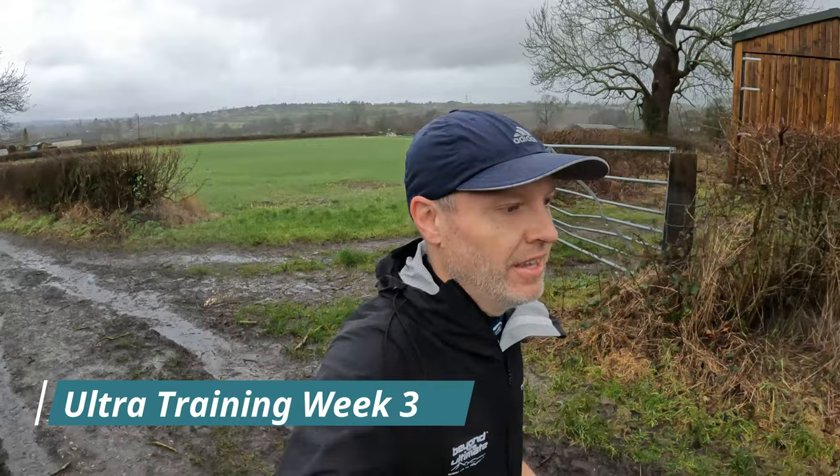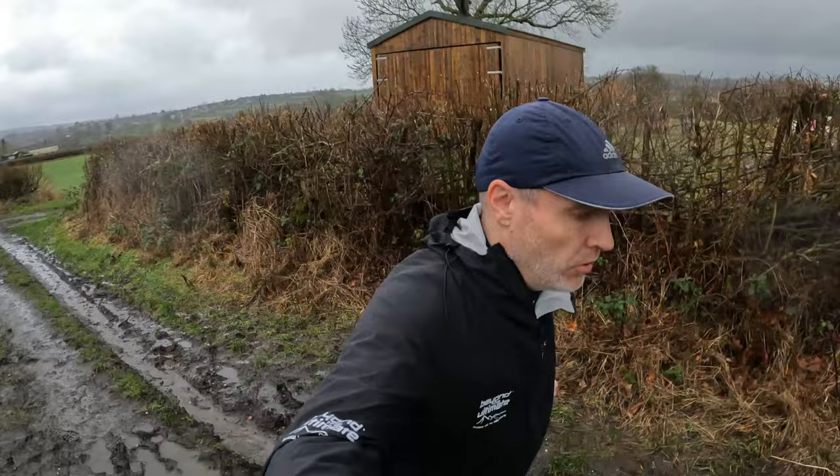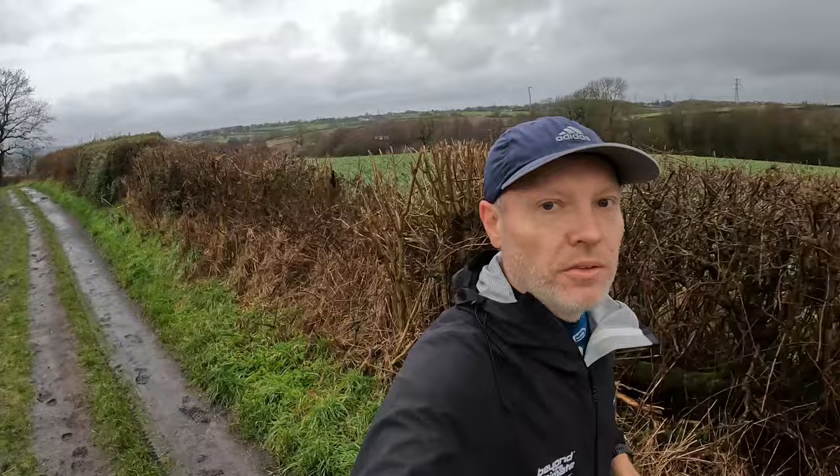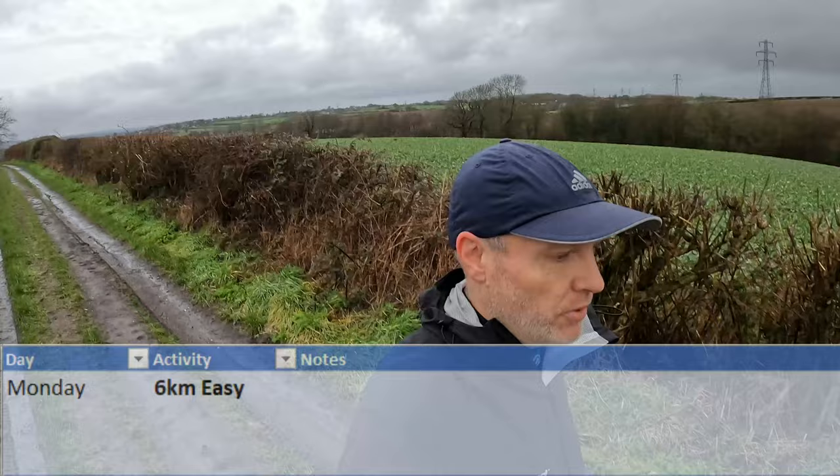Morning guys, welcome to week three of ultramarathon training. Your boy has almost made it through two consecutive weeks of training without injury, if you can believe it. Stick around, I'll tell you how I've got on. I've had nothing but wind and rain for the past few days, well if not all week, so I'm out in the mud claws again today. But let's get back to the beginning of the week.